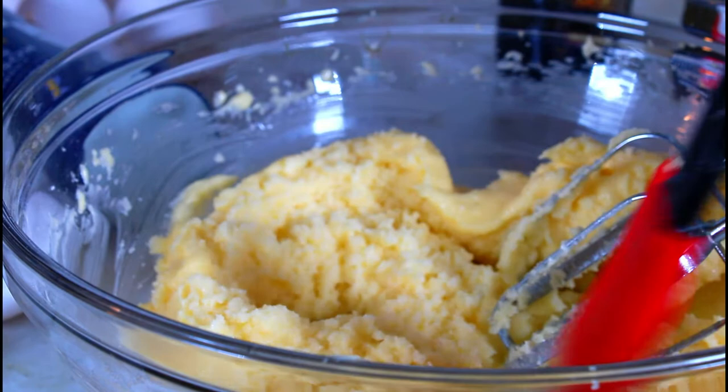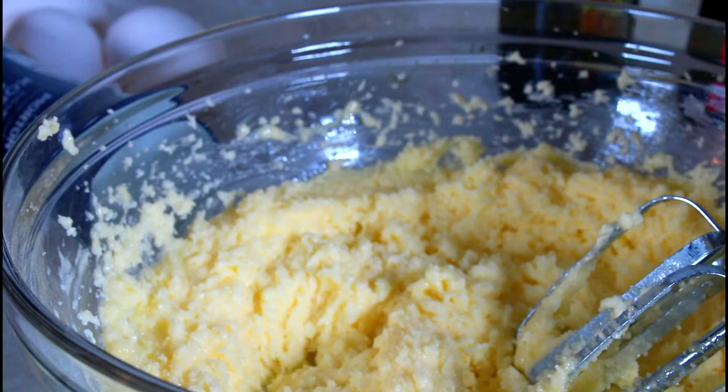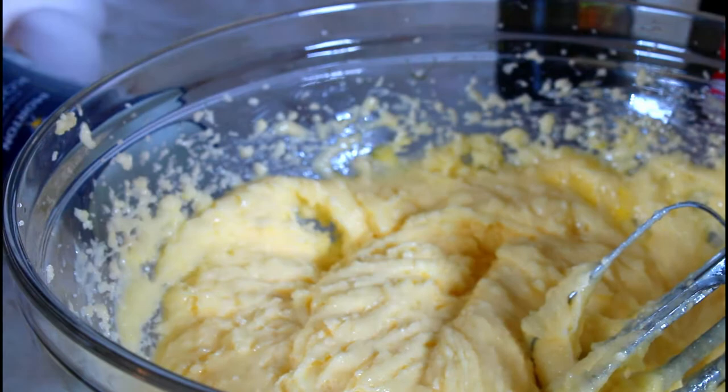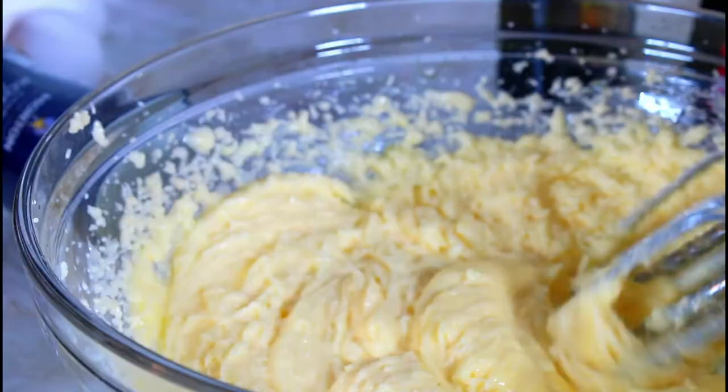Now we're going to do the eggs. Crack the eggs — I'm using four jumbo eggs. Crack them one at a time and just put it in. As soon as it mixes in, you can add another egg and do the same process. Scrape from the sides. I'm going to do all four eggs.